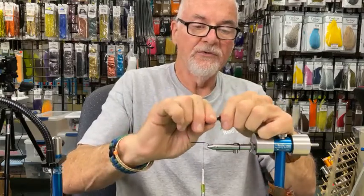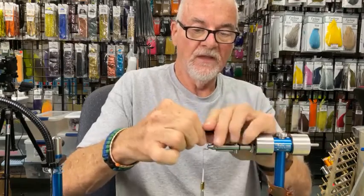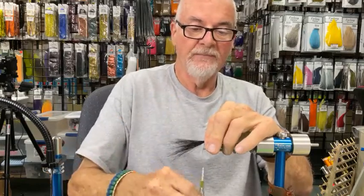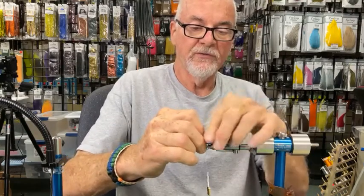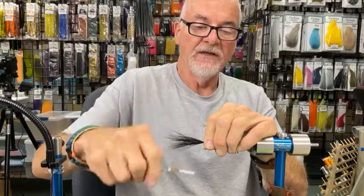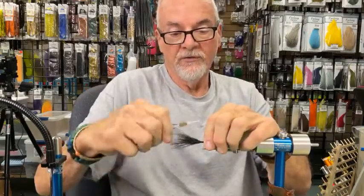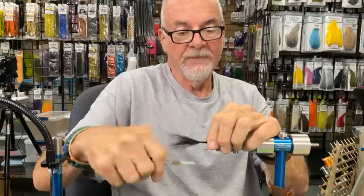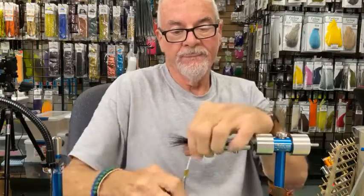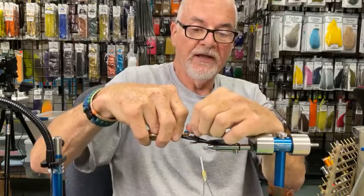I'm going to make this tail about two times the shank length. I'll hold it on, get a measurement, put a loose wrap around and then another loose wrap, and give it a little twist so the bucktail goes all around the hook. Then I'll wrap towards the eye with gentle pressure — not too tight, we don't want that to flare. I'll continue towards the eye and when I'm about three eye-widths behind the eye, I'll cut it off at an angle.